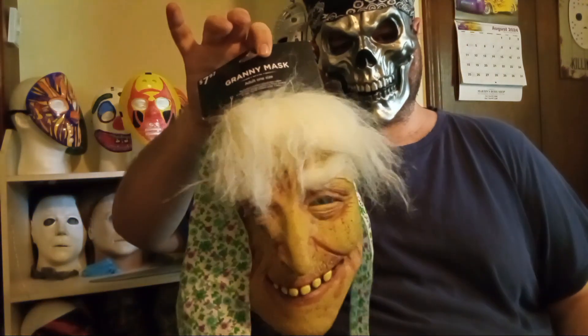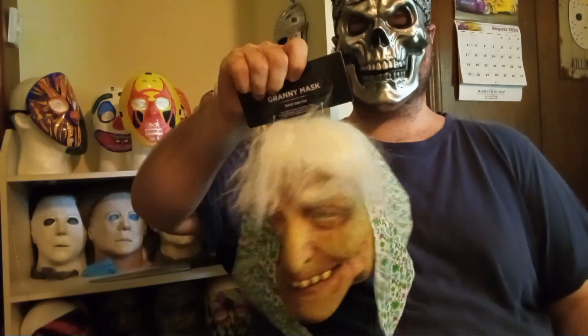Hello everybody, welcome back to the Tin Man's Corner channel. I'm your host Jeffrey Tin Man Taylor, and today I'm by my mask shelf because I wanted to review one of my latest Halloween mask purchases. I picked this up over at the Delivery Superstore in Hull River, North Carolina.